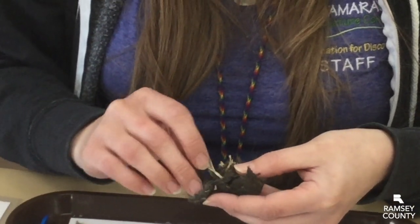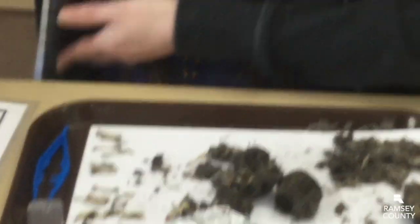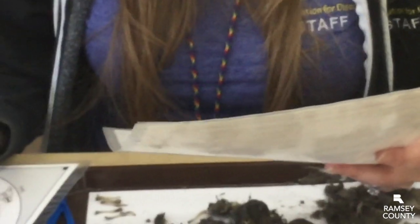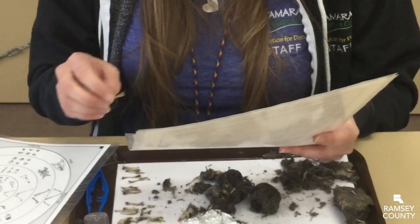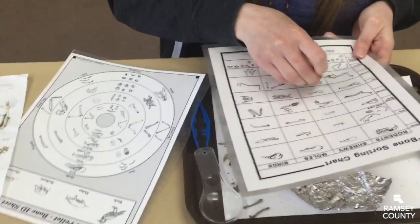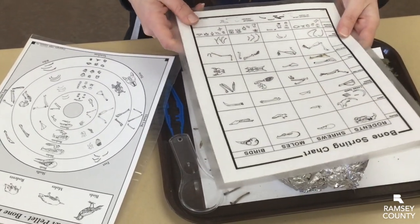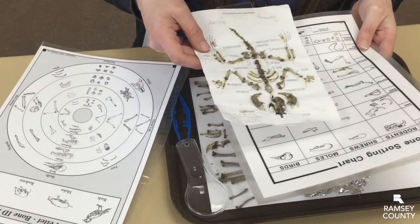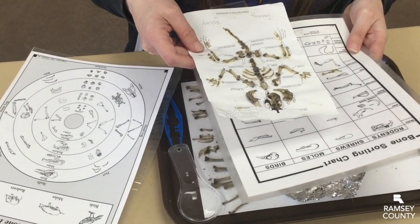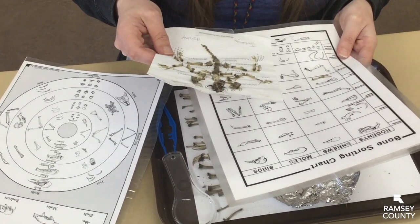Here is a hip bone. A really cool tool you can use is a bone sorting chart — if you order pellets online they'll usually send you some bone identification information and you can try to match up the bones that you find. This one looks a lot like a rodent hip bone. And if you want a more involved project, you can actually try to put the entire skeleton back together using as many of the bones as you can find. Usually there are some missing, but that's kind of a fun project.